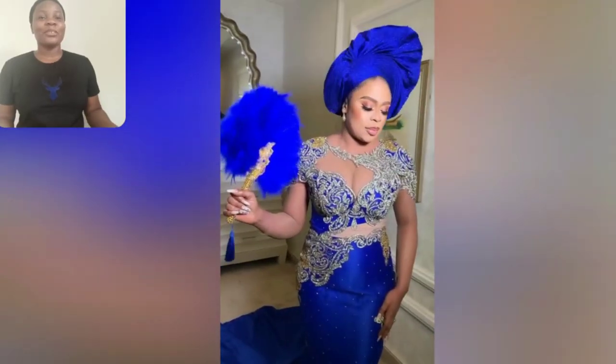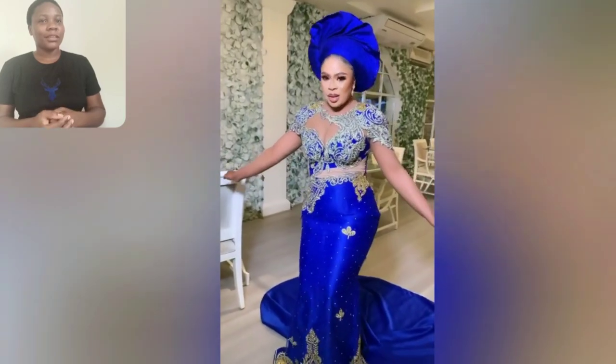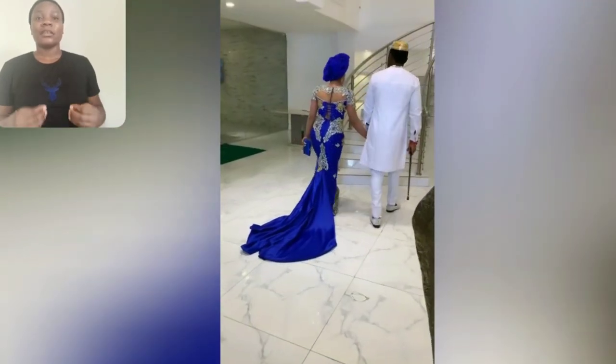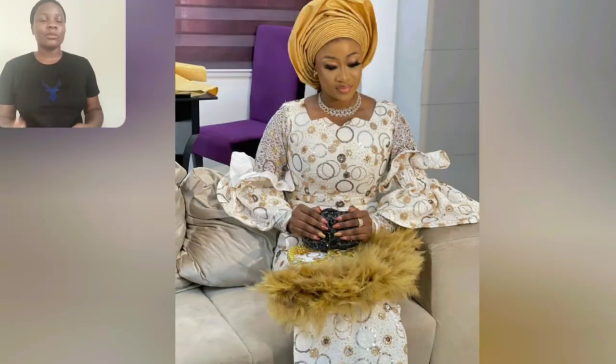Hey guys, look at this beautiful blue Ashoke style. This gun style is so beautiful — look at the back, the gillet, the sleeve, everything is so beautiful. This particular Ashoke style too is beautiful. What do you think about this gun style? Please let me know in the comment section.